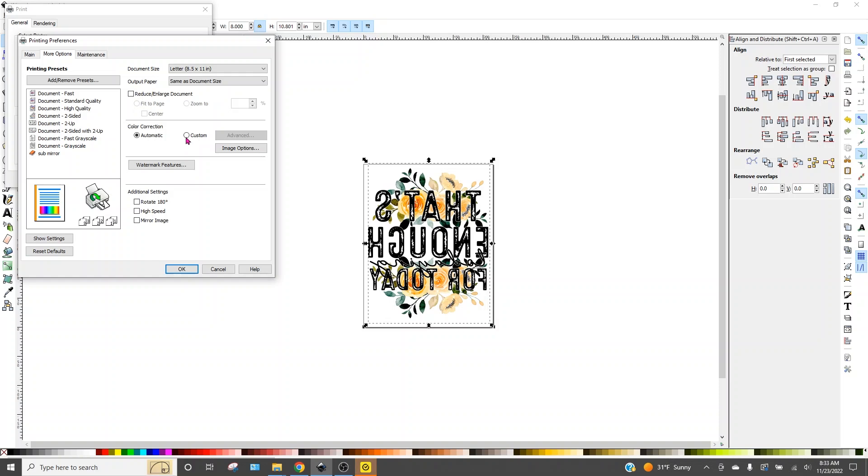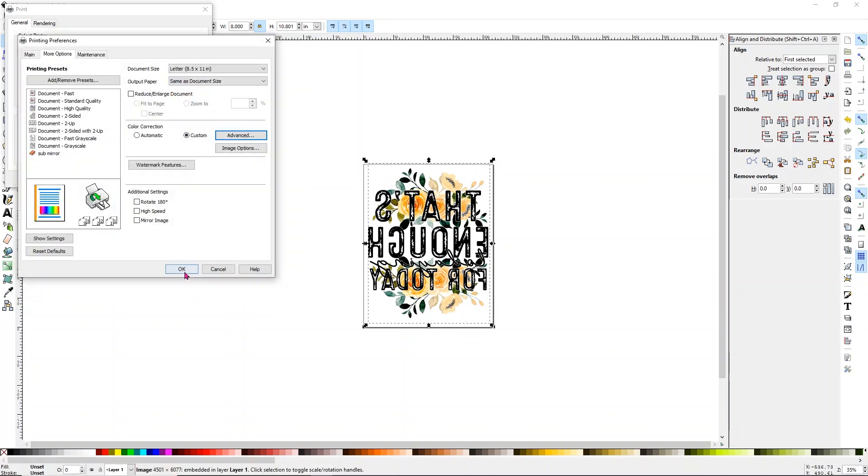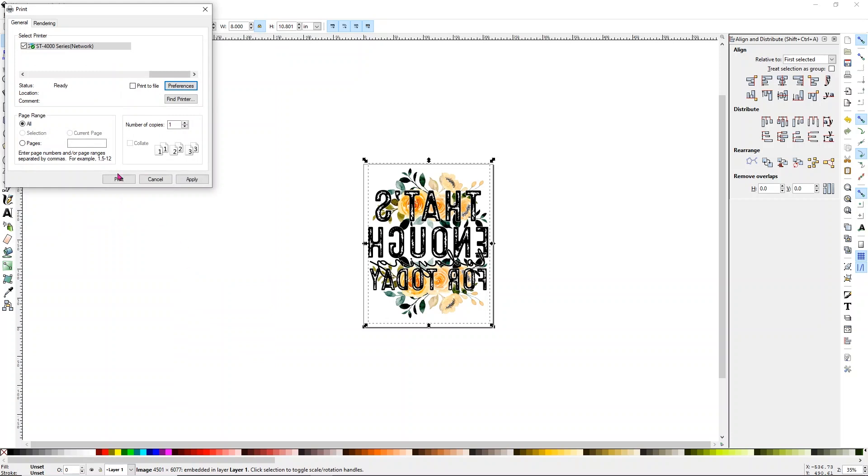With my printer, I also change the color correction to Custom. I go to Advanced and change my color mode from Epson Vivid to Adobe RGB, and make sure the gamma is at 2.2. Again, this can be really different depending on your printer and your ink, so it's something you'll need to play with. But these are the settings that work for mine — it's always a great starting point. Then all I simply need to do is click OK and then OK again to print.